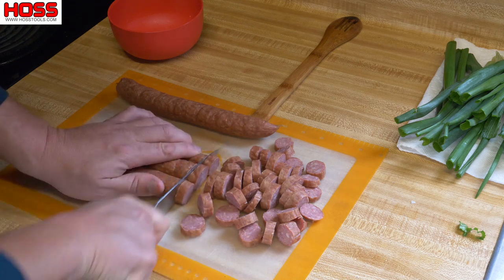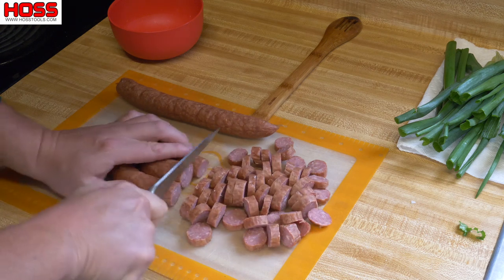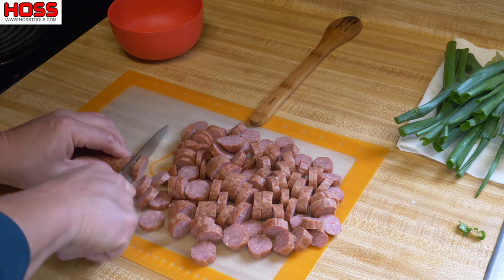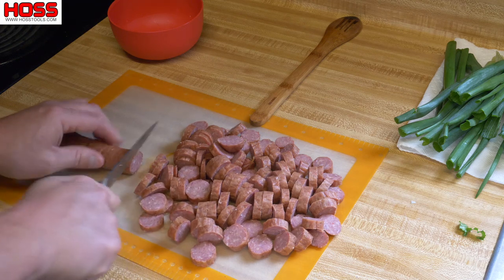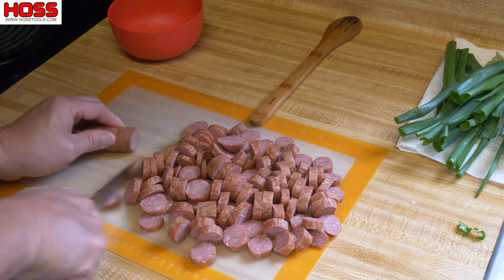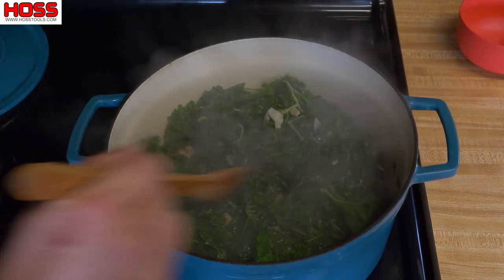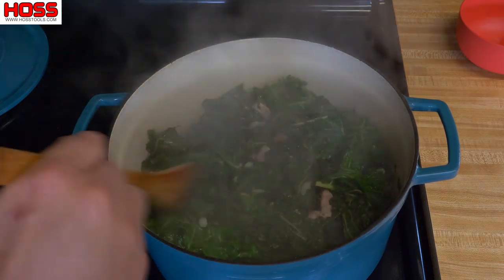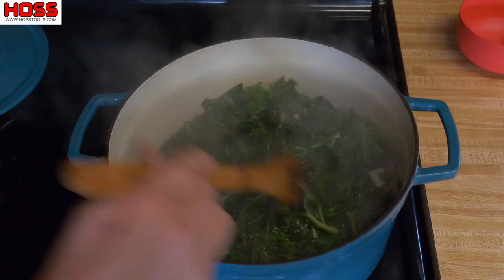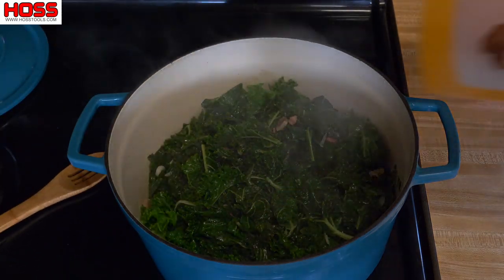This kale soup will be a complete meal — you get your veggies, your taters, your meat, and everything. You can put however much sausage in there you like, but in my opinion it's hard to get too much. I bought two pounds and I'll probably use at least a pound and a half of that. Let's check on our kale — see, that's nice and wilted down. About half a pot full of kale is just right. Now I'm gonna get my sausage and beans in there.